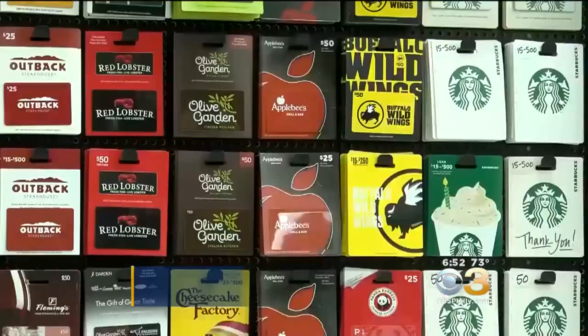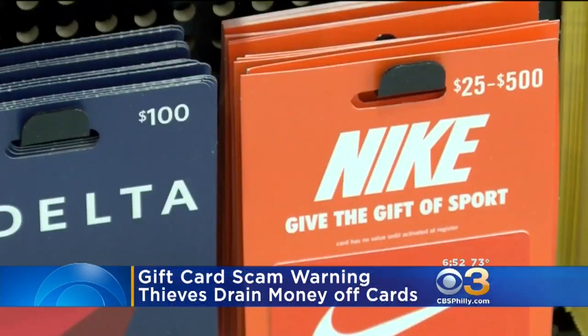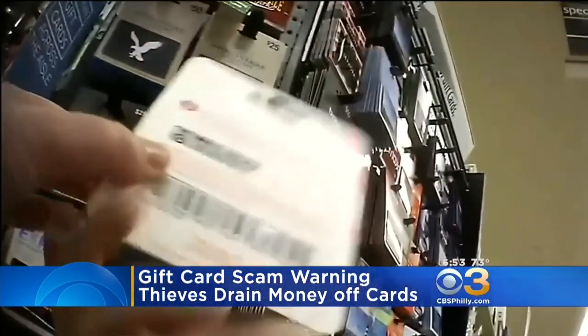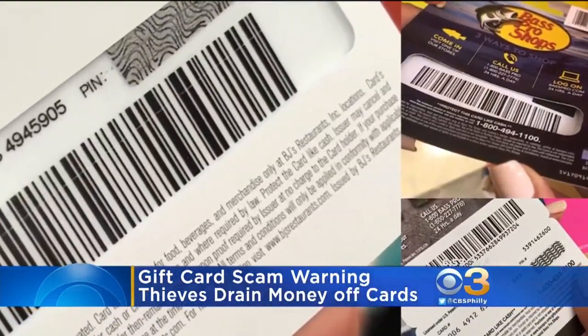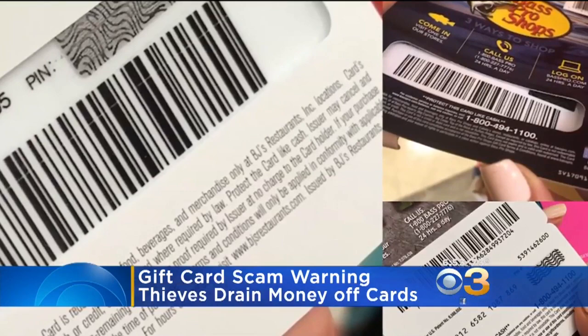Thinking about buying a gift card? There's a scam involving gift cards you should know about. Authorities call it gift card draining. Thieves take the cards off the rack, write down the numbers, and scratch off the strips on the back to get the security codes. The thieves then put replacement strips and wait for someone to buy the card and load it.